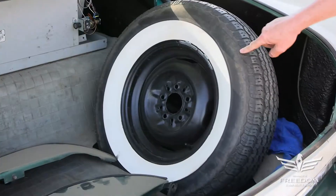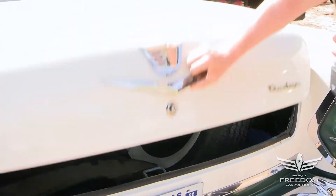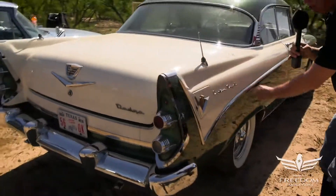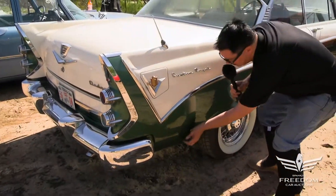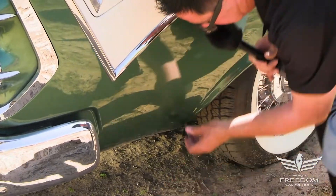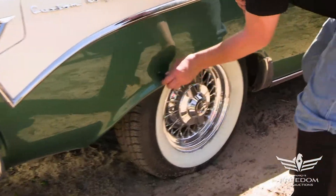This is the fifth BF Goodrich Silvertown wide white — nice. Let's go to the other side. Great chrome; all these details are in nice shape, no pitting. Quarter panel back here — the magnet's sticking. That's a nice sign. Looking good.